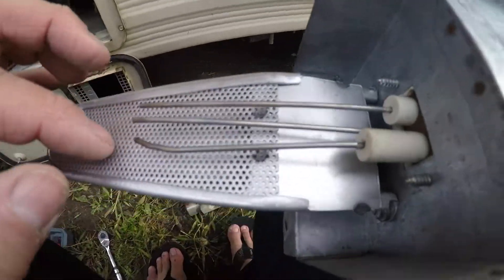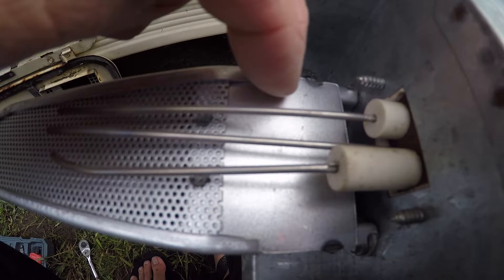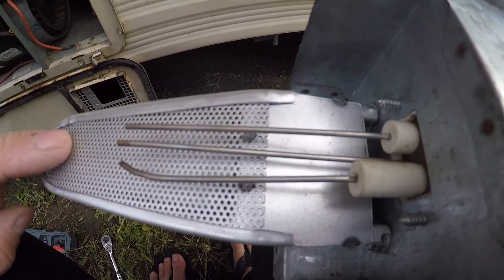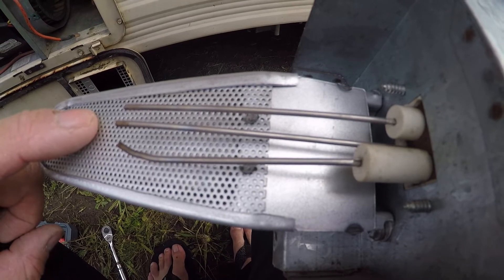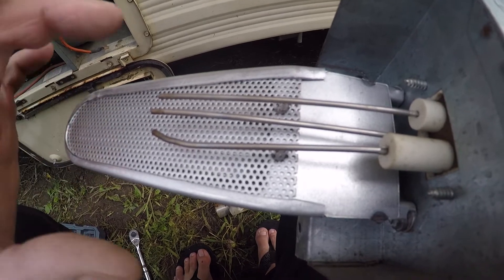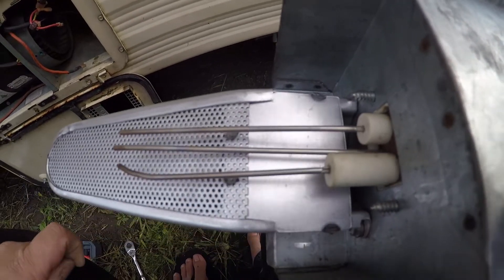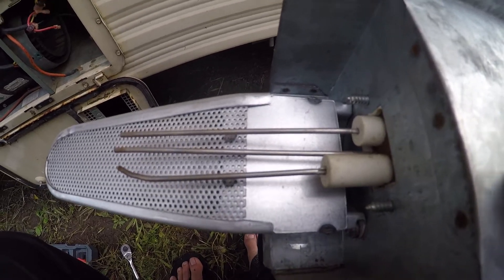This whole unit comes out as one. Now this is discontinued — the old style one. The shield is cut off about halfway; this one has a full shield on it. You can use this on the old style 8520s and it works fine. I don't know why they say it doesn't work — it's the same exact burner, the only difference is the length of the shield. I'll give the part number for that. Let's work on getting this igniter out.